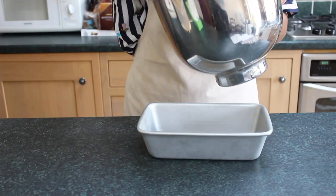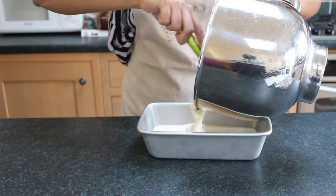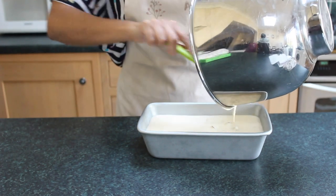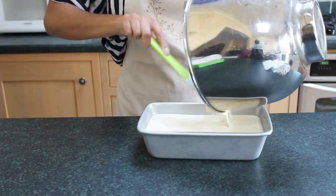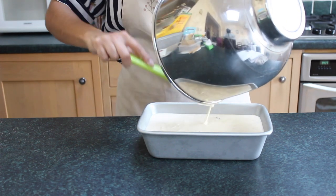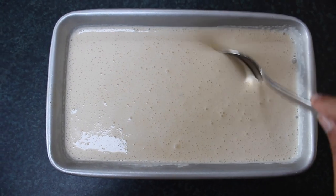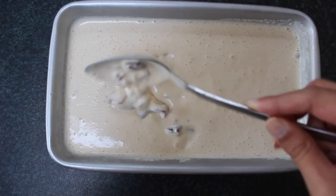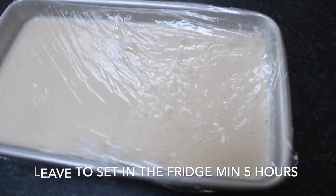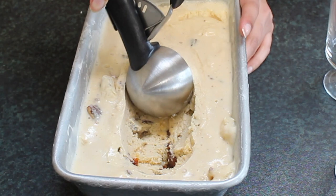I've pre-frozen my loaf tin for about two hours, which helps with the freezing process. If you don't have a loaf tin, a shallow bowl or container works fine. Pour the mixture in and place it in the freezer. What you'll notice is that the pecans sink to the bottom as they're the heaviest ingredient, so at the two-hour mark take it out and give it a quick mix to ensure the pecans are evenly distributed. Then cover with cling film and leave it in the freezer until fully set. And this is your final pecan and praline ice cream.